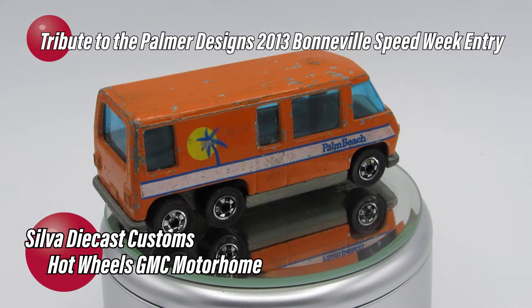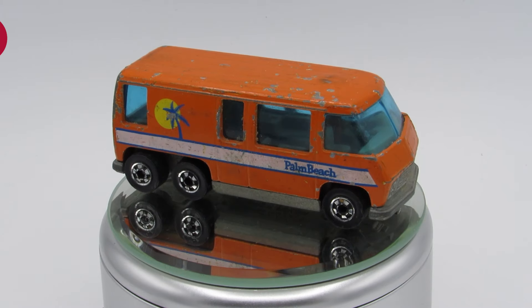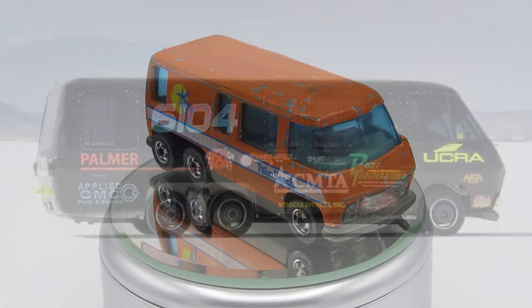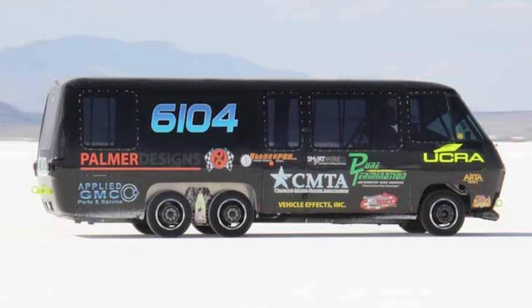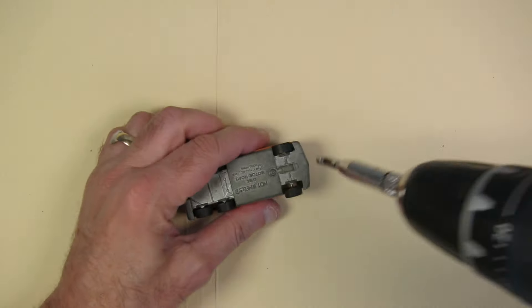I've had this Hot Wheels GMC Motorhome casting sitting around and I wanted to do something interesting with it. Then I came across the Palmer Designs GMC Motorhome that they took to Bonneville in 2013, and I knew this is what I wanted to base this build on.